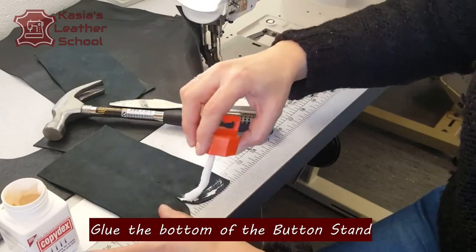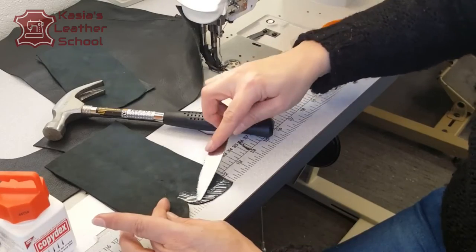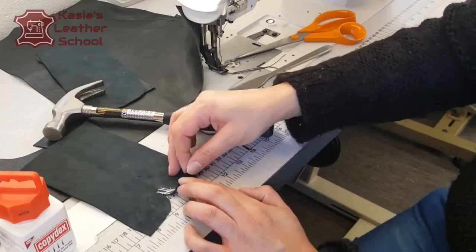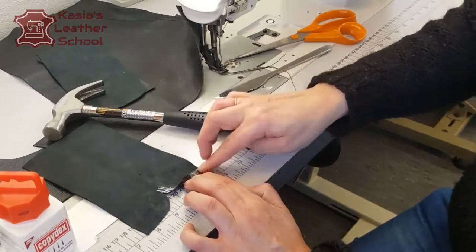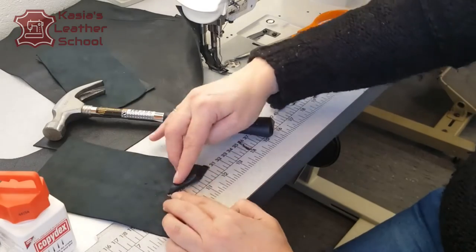This leather is a motorbike style leather which is quite stiff, so I'm using Copidex because it's gonna hold better all of the leather. It's also a glue which is very difficult to undo, so I don't like using much — only on the tough leathers.